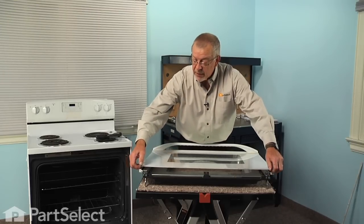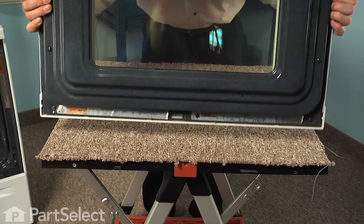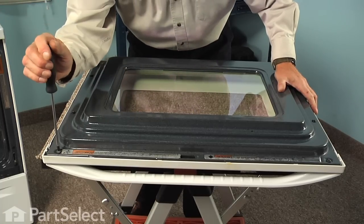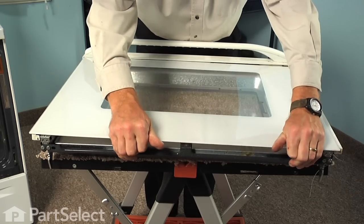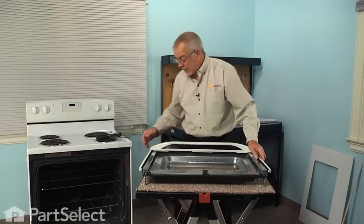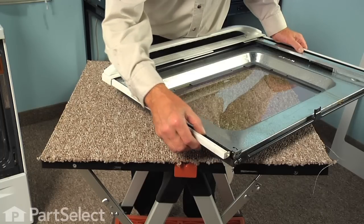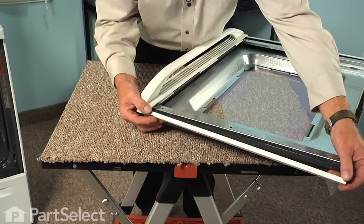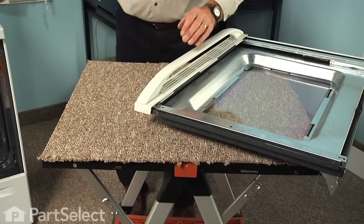Next, lift up gently on the back of that outer door glass and pull it away from the channel at the top. If you find it's a little snug, flip the door over while holding that glass to the door and then just loosen the uppermost screws that secure the top trim piece. Once we've removed this glass, set it aside for cleaning. Next, remove the side trim pieces — there's a little locating pin at the very bottom, so pivot that out and slide it away from the top. Set those aside for cleaning.